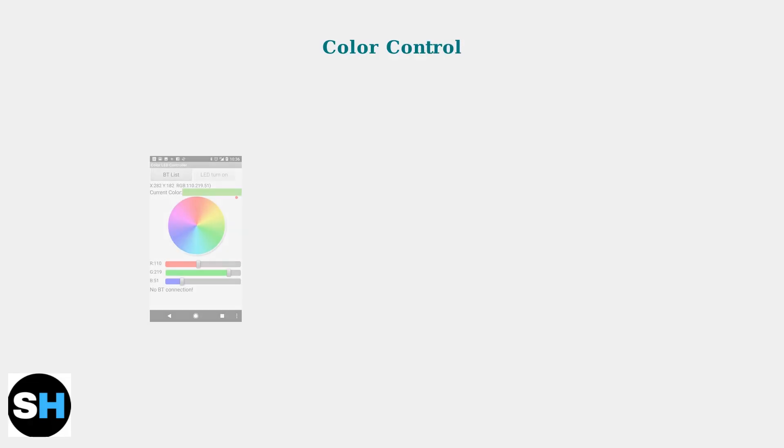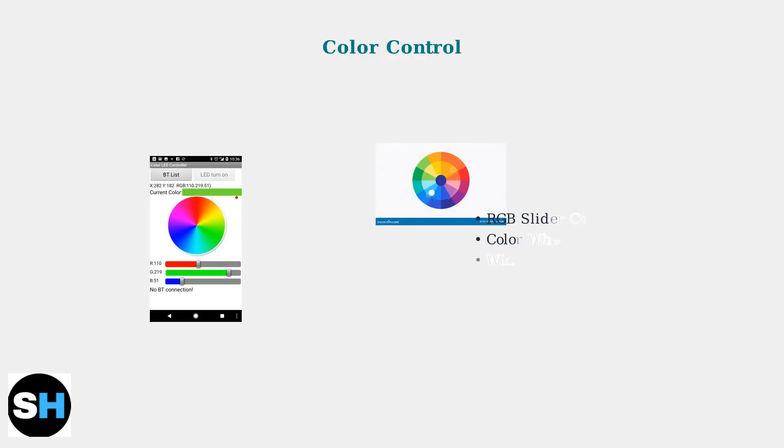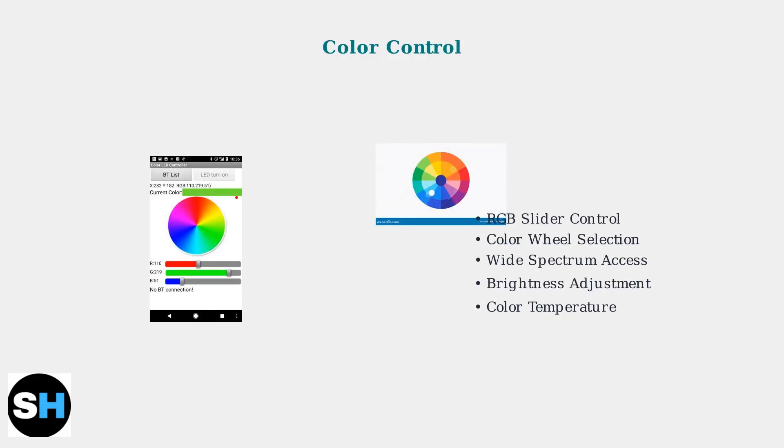Color control is achieved through an intuitive interface featuring both RGB sliders and a color wheel. You can select from a wide spectrum of colors, adjust brightness levels, and modify color temperature to create the perfect lighting mood.